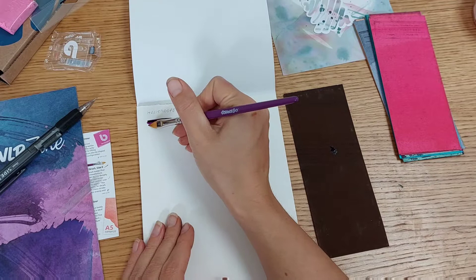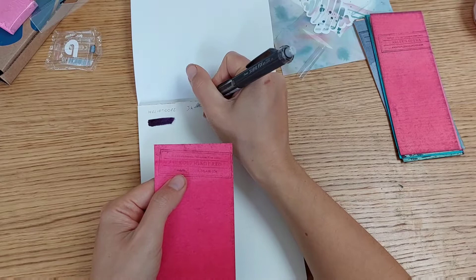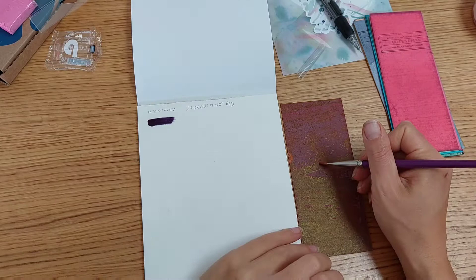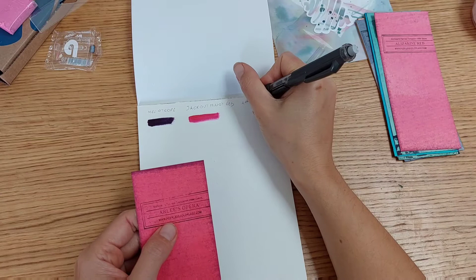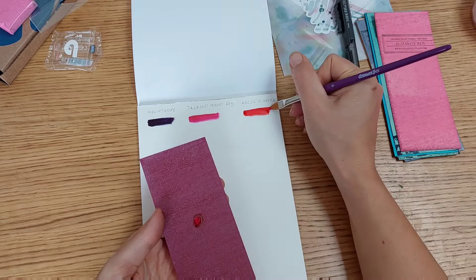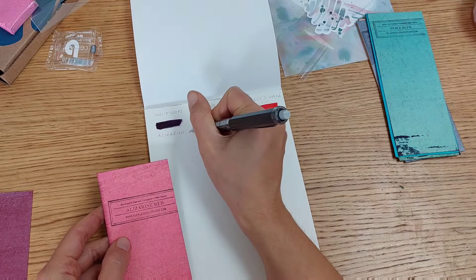Now it was time to swatch the watercolor sheets. The interesting thing is they have the name on one side but the actual pigment is on the opposite side. This swatching is essential because once you drop water on the sheet you can't keep flipping it up and down. I'll use the swatch as a guide to know what color I'm actually getting, since the dry pigment appearance doesn't always match the final result.